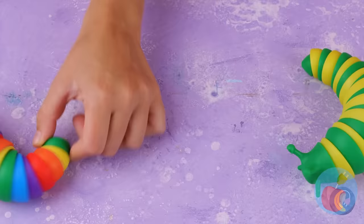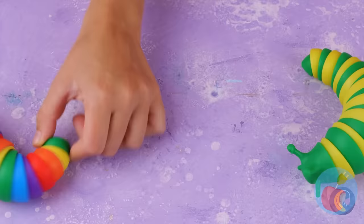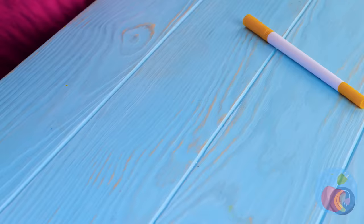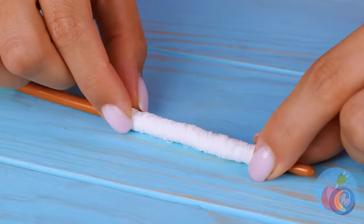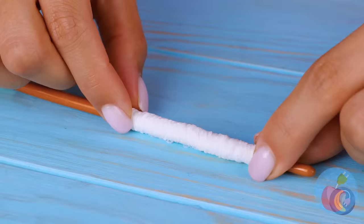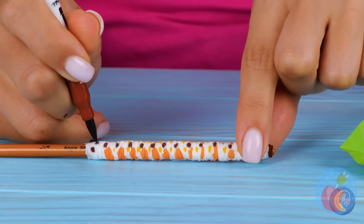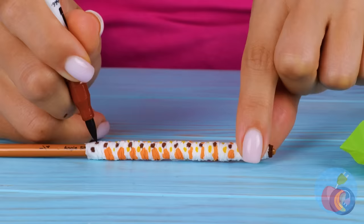Have you ever seen a slug go so fast? Come on, it takes two to tango. Let's dance. Is she looking for some real slugs? Why not try this instead? Roll up some tissue paper. Use your favorite markers and draw out a pattern, spots included. Look, it's now a little caterpillar.